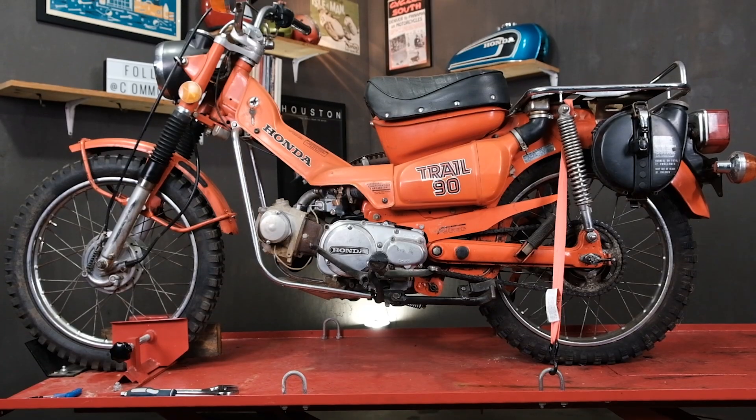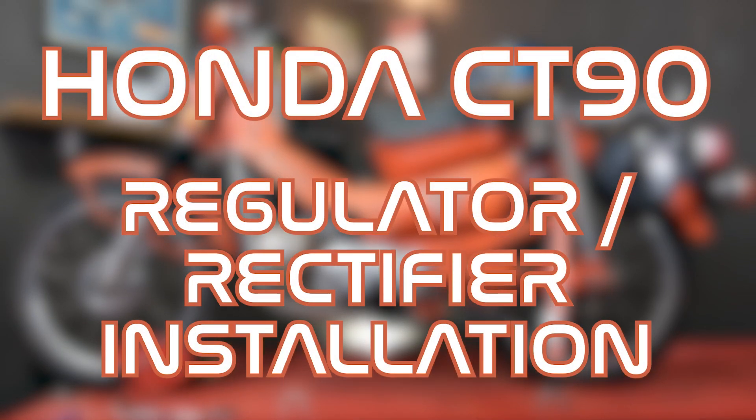Hey everybody, this is Brendan here with Common Motor — that's common-motor.com on the internet. Today on our project CT90, or Trail90, we're going to upgrade the charging system by swapping out the original rectifier for our new combo voltage regulator rectifier unit, for better charging and better running on your bike. Stay tuned.